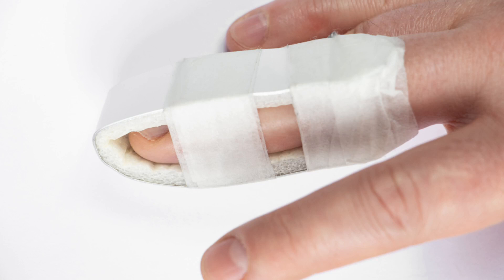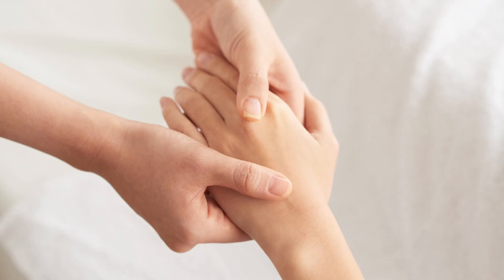A simple finger splint can be put on over the joint for a few weeks to allow ligament healing. At three to four weeks, we can commence hand therapy to reduce swelling and stiffness.